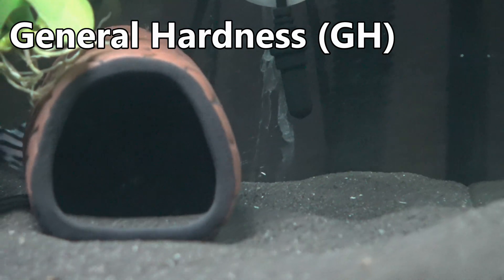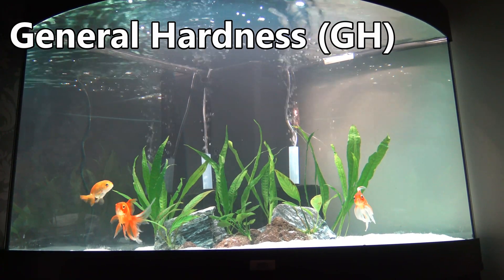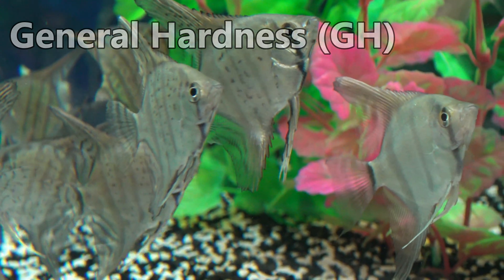My advice is to either only keep fish that can thrive in your tap water's parameters, or invest fully in reverse osmosis and then remineralize using the products I mentioned earlier to your desired levels.